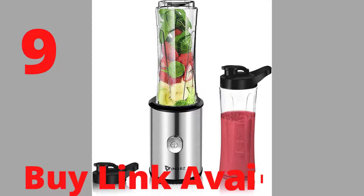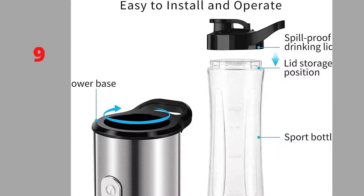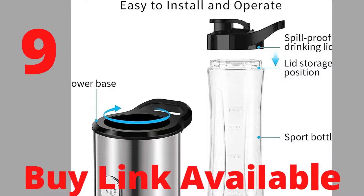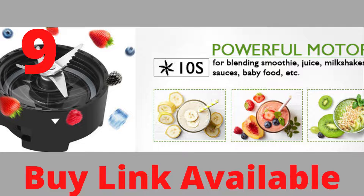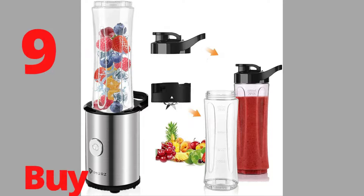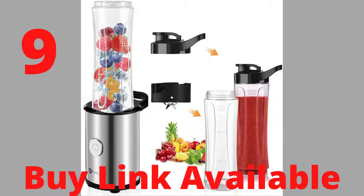This mini blender includes 2 x 600ml juice bottles. The hoop handle design on the lid means you can easily carry your favourite drinks outdoors or when travelling. What's in the box? 1 x 350W motor base, 2 x 600ml bottles with lids, 1 x 6-leaf high-speed stainless steel blade, 1 x user manual.